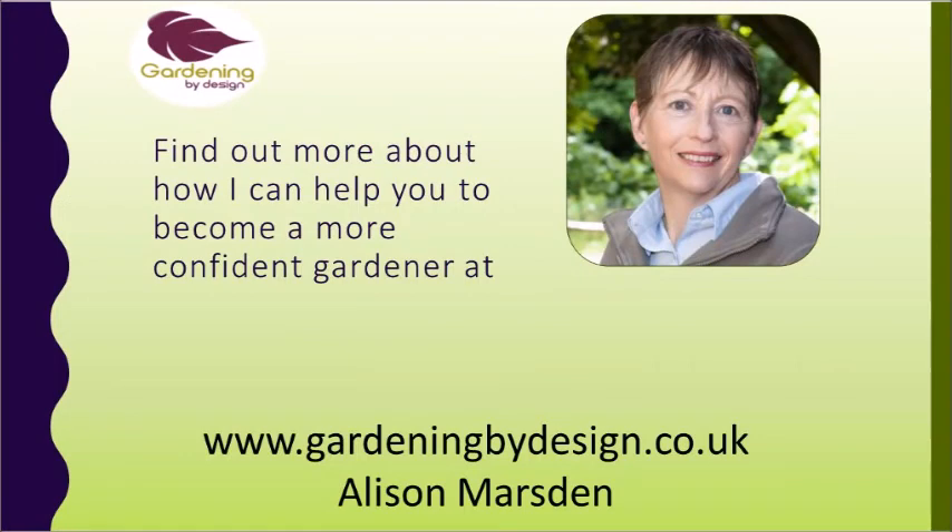There's more information on my Gardening by Design website about how gardening supports well-being and how I can help you.